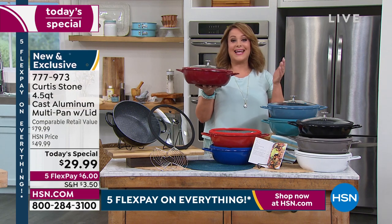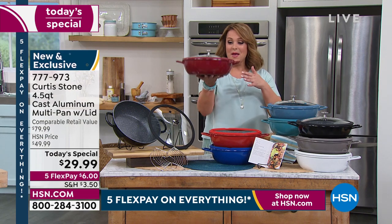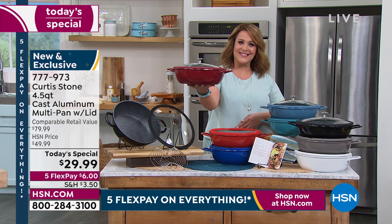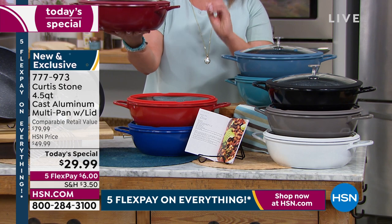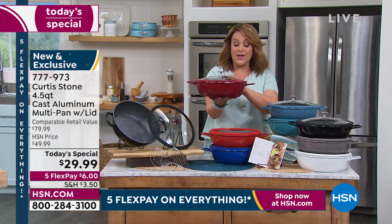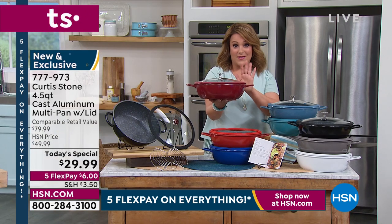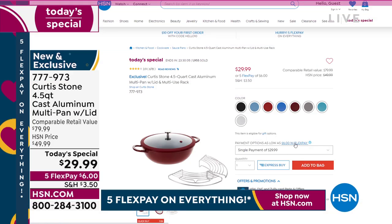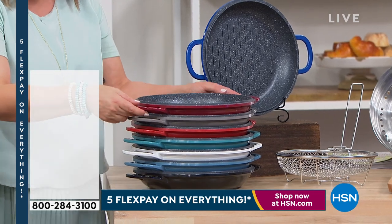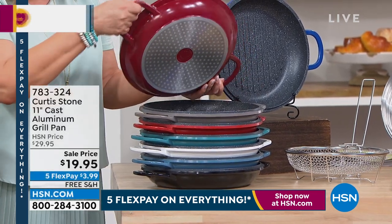Look how beautiful this is — it makes such a beautiful gift for $29.99. It's a one-day-only offer. Go to HSN.com, get yours, and grab another one as a gift. Someone will love this — maybe mom for Mother's Day, dad for Father's Day, a college grad, or a housewarming gift. Now let's talk about the grill pan — also done in one piece cast aluminum, no screws, nothing that's going to get rickety, PFOA free, works on all cooktops, becomes your extra lid, kind of like a dutch oven.